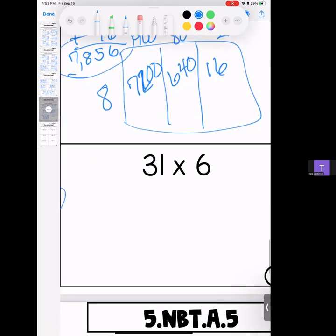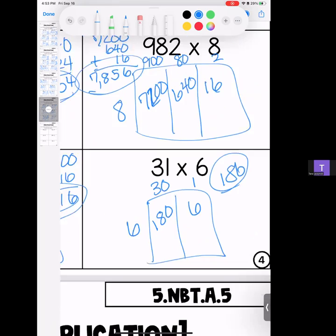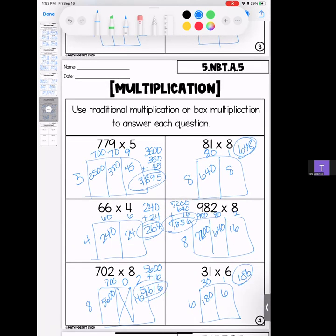Last one for this page: 31 times 6. 6 times 3 is 18 with your zero; 6 times 1 is 6. Answer: 186. That brings us to the final question of page four.